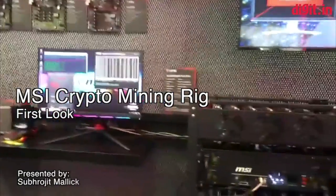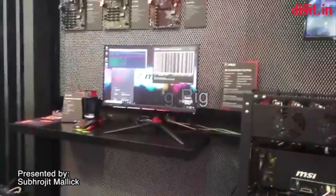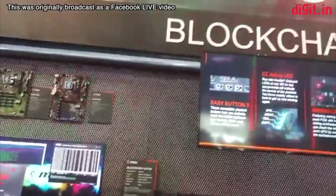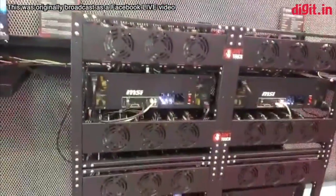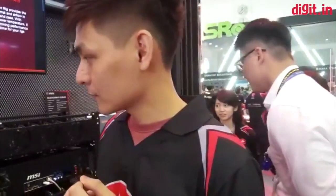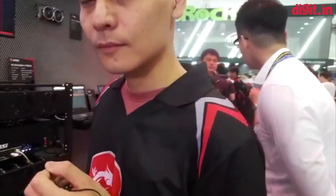Hello guys, today we have something very special for you from Computex 2018 in Taiwan. It is MSI's blockchain section. We have with us a fully functioning crypto mining rig set up by MSI, and we have Max here from MSI. Max will give us a rundown about how the rig performs and what the rig is set up with.